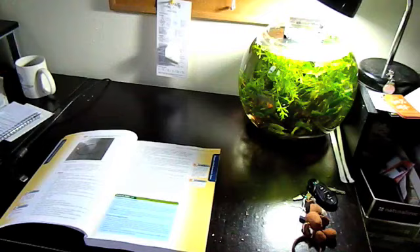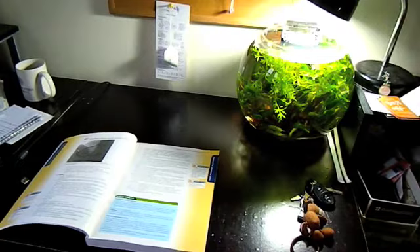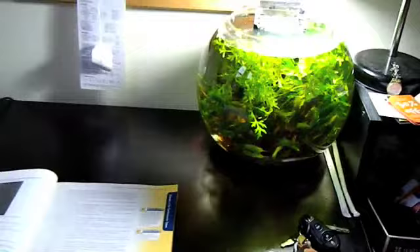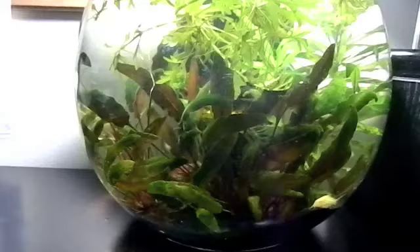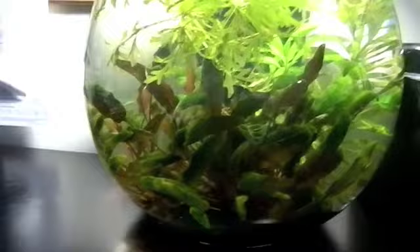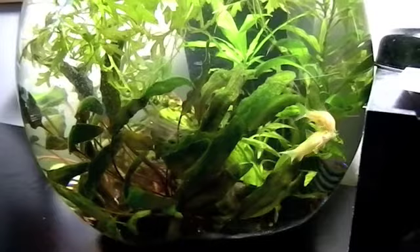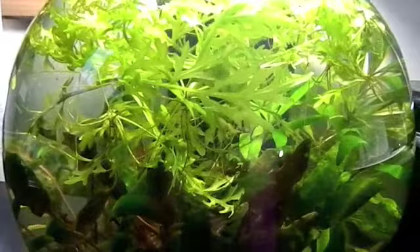This is one of the 4-gallon bubble bowls that I found at my local TJ Maxx store. As you can see, I planted it pretty full — it's a jungle style bubble bowl sitting right on top of my desk. I really enjoy it because it helps me focus and relax. This bowl has been set up for almost a year, it's established and self-sufficient. It doesn't require much maintenance — I just change 30 to 50% of the water each week, which takes about 5 to 10 minutes. Very simple and elegant.